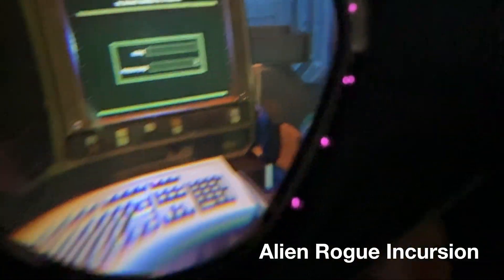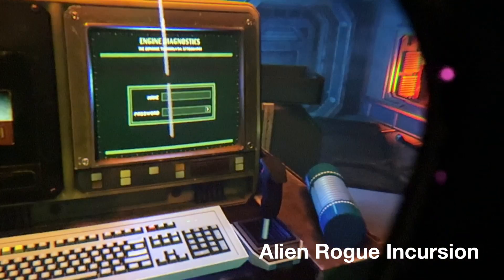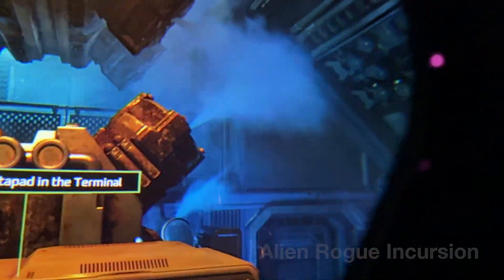In addition to the increased resolution, you get eye tracking with the Pimax Crystal Super, something you don't get on the Lite. That's really good because with all of these pixels, it's going to stress out your graphics card. Eye tracking enables foveated rendering — rendering focused just on where your eyes look — and I put this to the test and it does work out well.